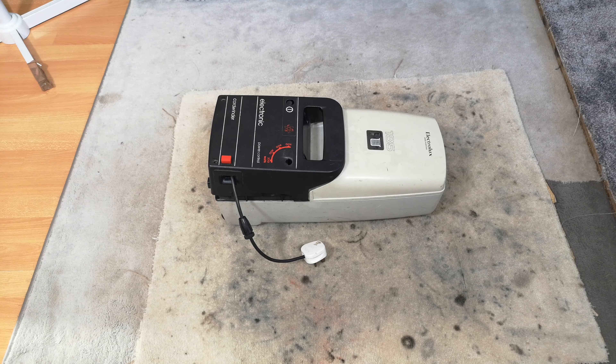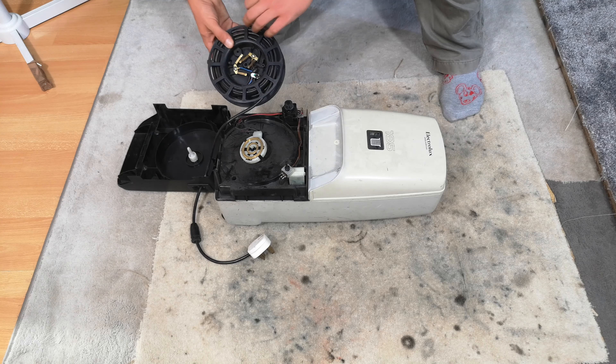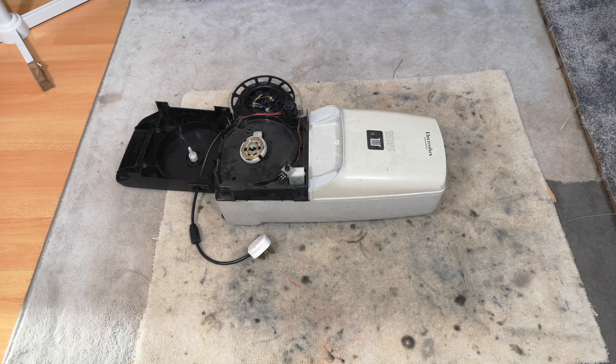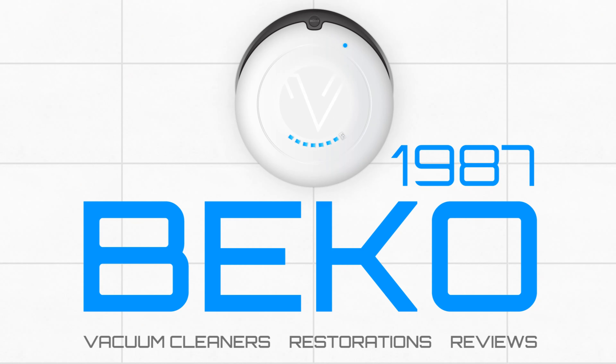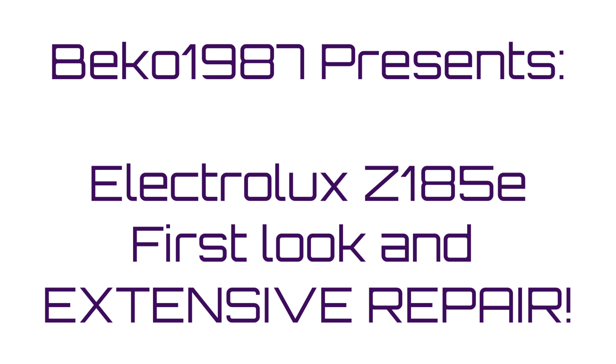Tonight at six o'clock you find yourself looking at a very rare vacuum cleaner - the Electrolux Z185, the top of the line of the first generation of slimline cleaners. This one is amazing, apart from the fact that it's in bits.